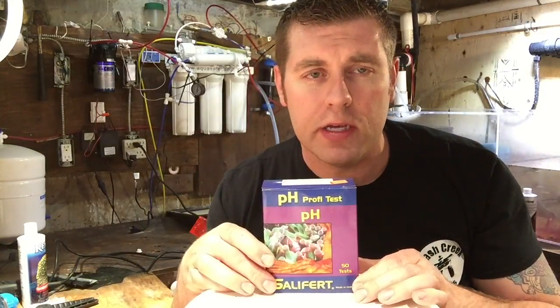You always want to try to keep your pH between 7.8 and 8.0. That's your ideal mark that you want to keep your pH in your reef tank. So let's get started — I'm going to unpack this and show you guys how to do this.